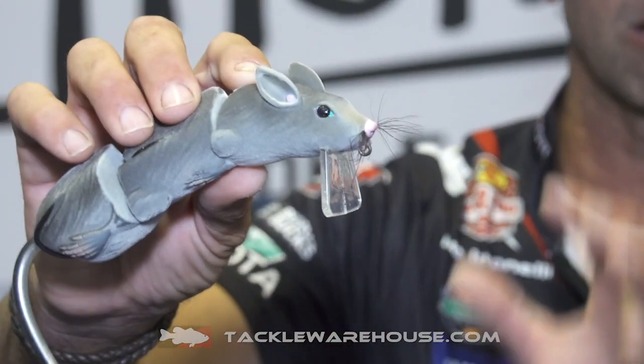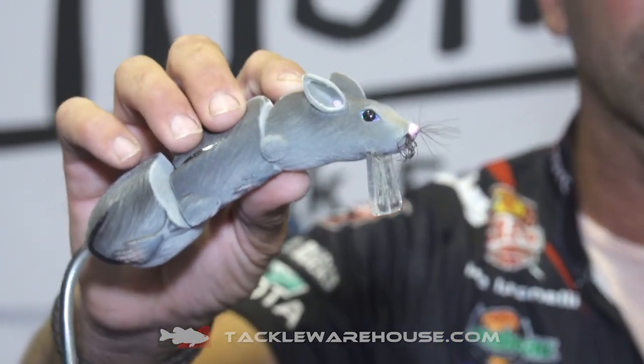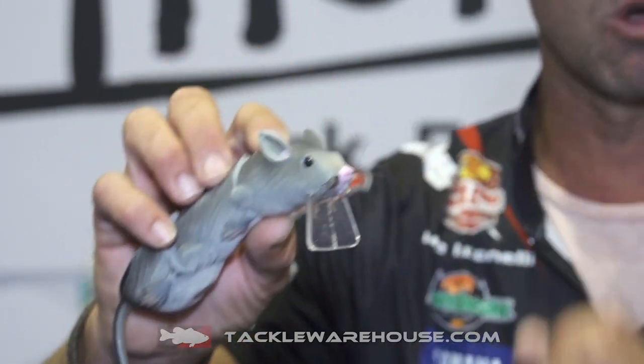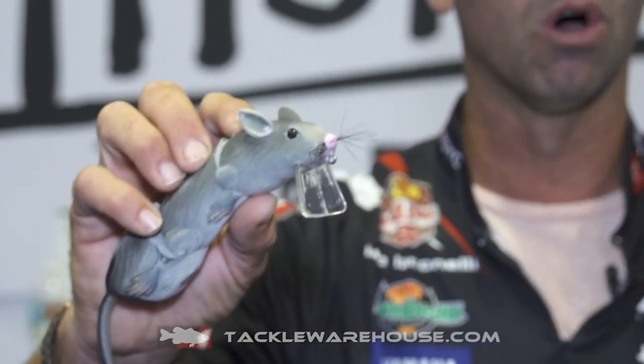Next thing is that near-vertical, up-and-down lexan bill. The great thing about that is not only is it going to create that V-wake, but it's going to act as a deflector. Throwing it around stump fields, throwing it around wood, throwing it around dock pilings — it's going to help you deflect.